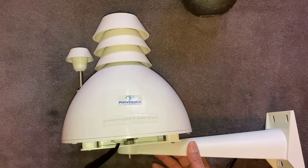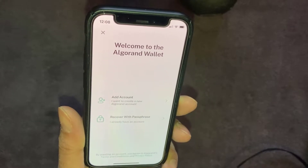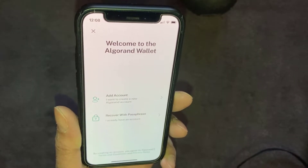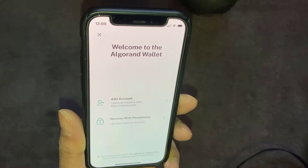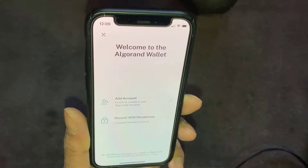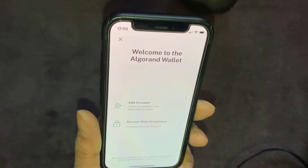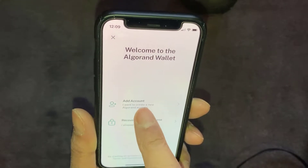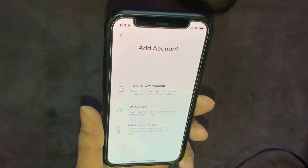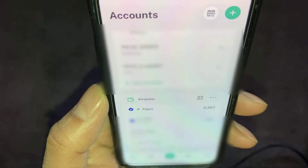Let's go ahead and set this up on the app. There are a couple of ways you can set this up, but this is probably the easiest. You need to make sure you've got the Algorand wallet app installed on your phone. I'd suggest keeping this separate from any other sensors or licenses you've already bought — just go into the app and create a brand new account specifically for the AirQeenor. Go to Add Account, then Create a New Account, and make sure you note down the 25 special words you get when creating this account.